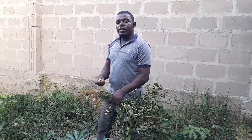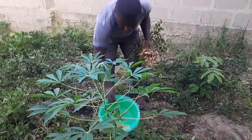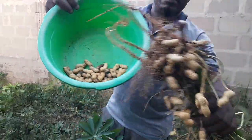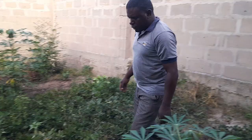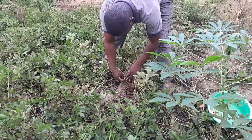Alright friends, how do you do? For those who are not aware, these are peanuts right here. So how do we grow them? You just plant a seed — a seed will be like this peanut.